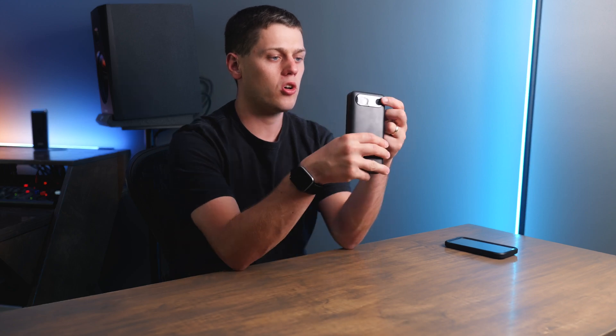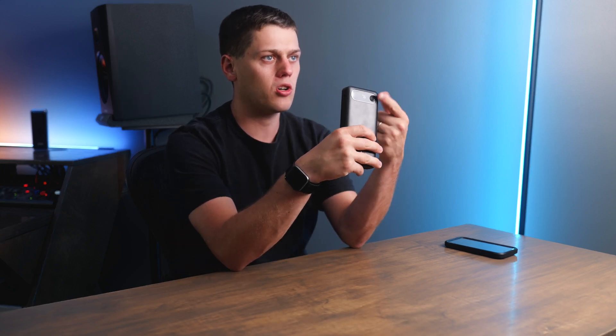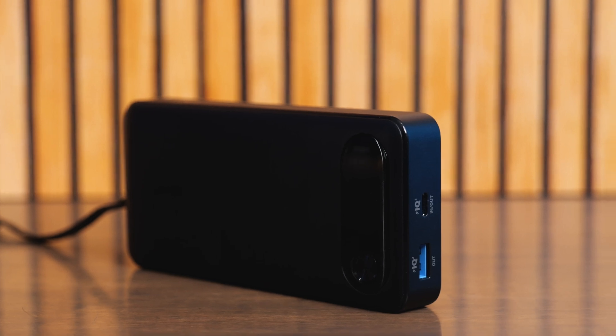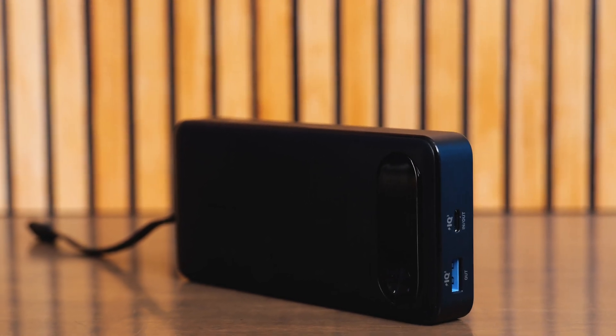If you're using lower current devices, there's also a button on the front that not only turns the display on to show you how much juice you have left, but if you double tap it, it's going to light up green on top. That puts it in trickle charge mode, which is great for low current devices like headphones.